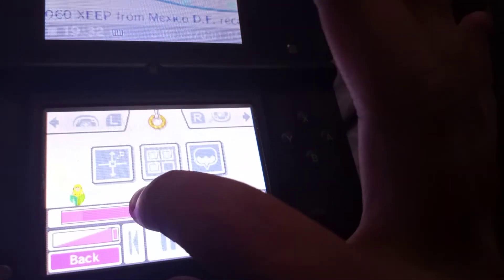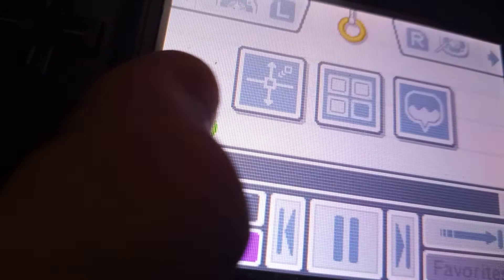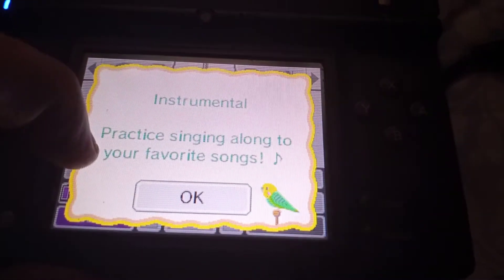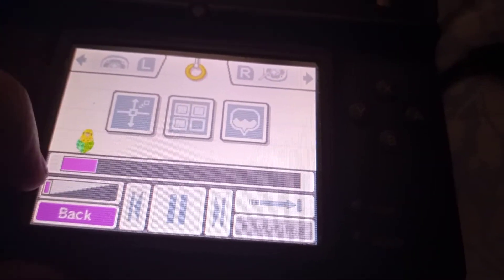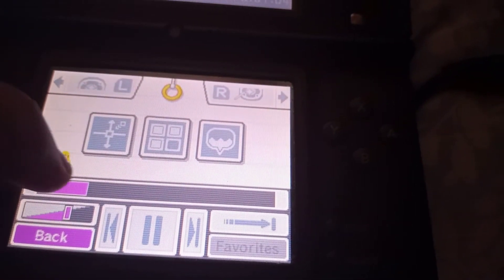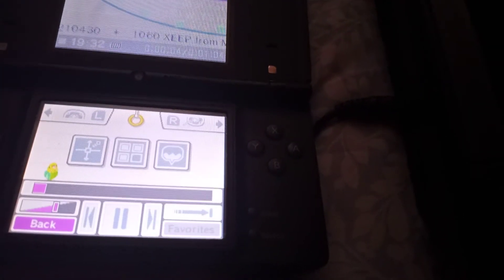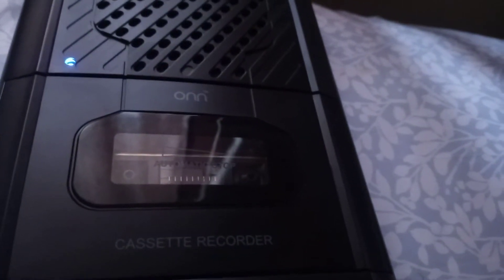Look at all the crappy junk on there. I'm going to turn my volume down because I don't want to over-modulate the tape. Here we go — it's recording along. As you can see, the little light on my cassette player is on and it's recording on that 40-plus-year-old cassette.